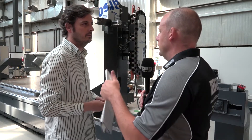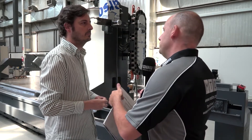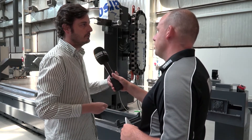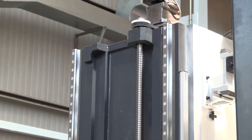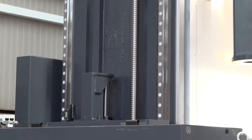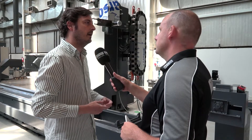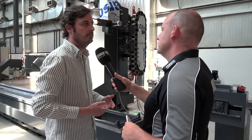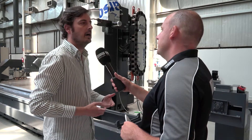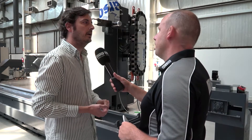If you look at the Xperta model, the Norma is the next model up. What can this machine do that the Xperta can't? Basically because the structure of the Norma is stronger, from an applications point of view the Norma will perform better for difficult materials — hard materials like titanium, stainless steel, hard steel.